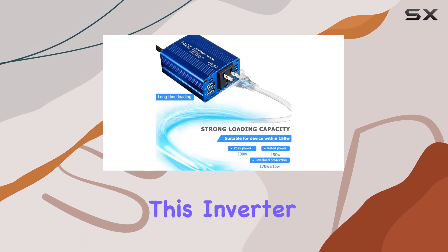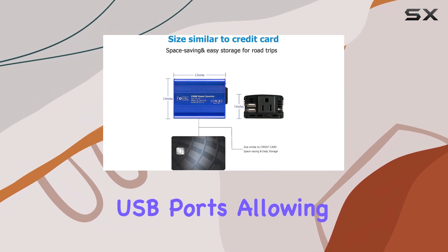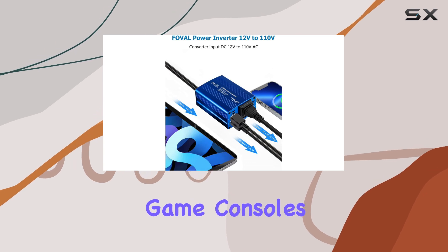One of the standout features of this inverter is its versatility. It offers two USB ports, allowing you to charge a wide range of gadgets, from smartphones and tablets to portable game consoles.